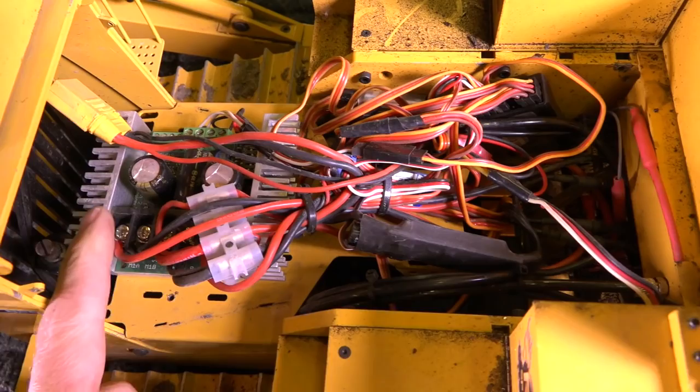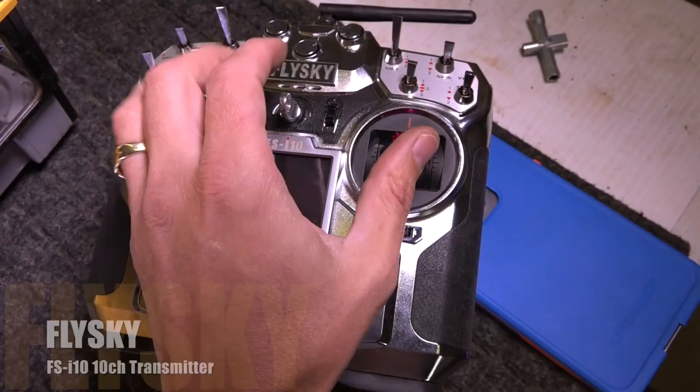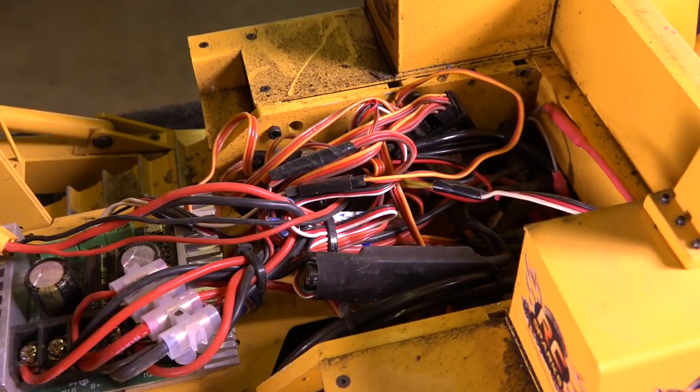Now you may ask, what is a Sabertooth ESC for? This is so I can control two tracks on one side of my radio. Because the way it comes set up on the radio I had, you had to push up on either side for either track — they're independently controlled. Well, instead this way I can move forward or left or right, and I'm having opposite reactions by combining the ESCs into a track controller.